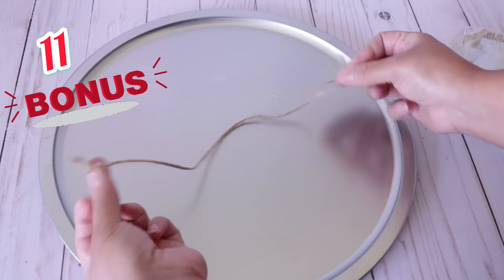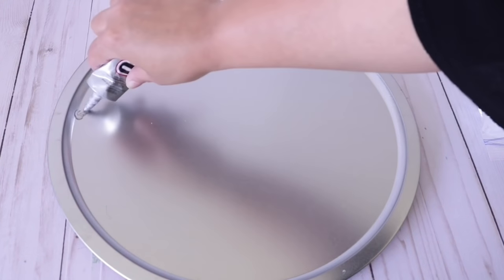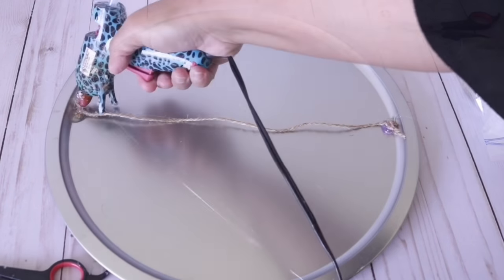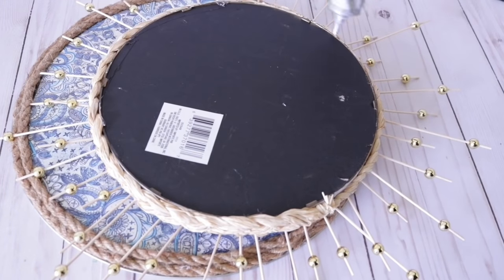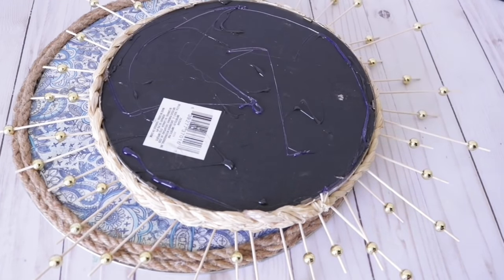Number 11 is actually a bonus craft: take that tray from earlier, remove the handles, and on the back add some string so you can hang it. I'm adding E6000 and hot glue to make it really secure — if I did this beforehand I probably would have drilled two holes and tied the handle in place. Once dry, take the mirror we just made from number 12 and hot glue and E6000 it in place. This instantly makes your mirror look bigger and more interesting — you're combining two crafts in case you get tired of them.